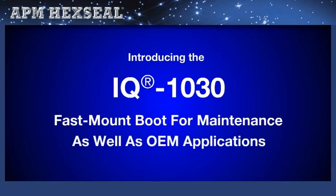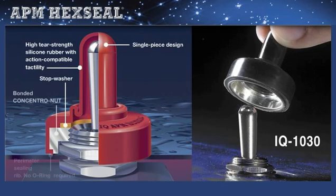For day-to-day factory maintenance of toggle switches, APM offers the IQ 1030 boot. Like the APM standard toggle boot N1030 series, it contains a molded-in mounting nut but does not require the switch top panel mounting nut to be removed. Just slip down over the actuator — there's no need to disturb the switch in any way. Turn three times, it's done. Same IP68 rating. Some OEMs also find its round base aesthetically pleasing for certain panel designs.